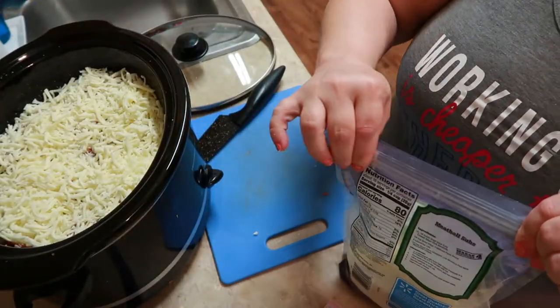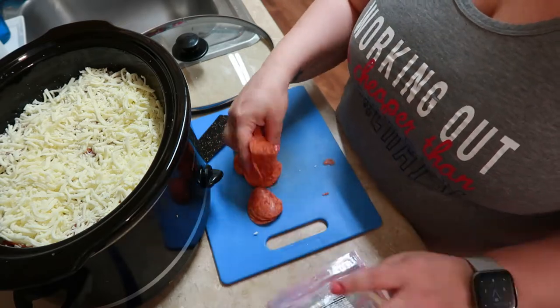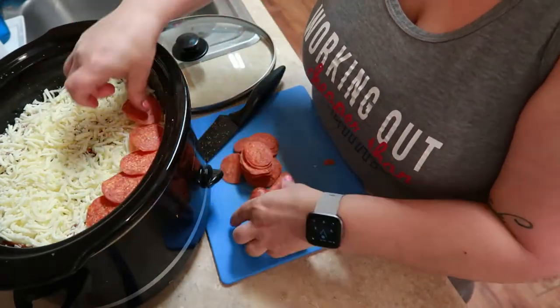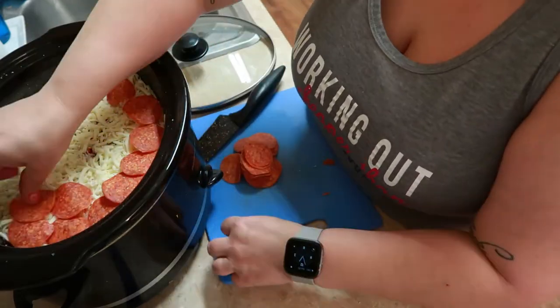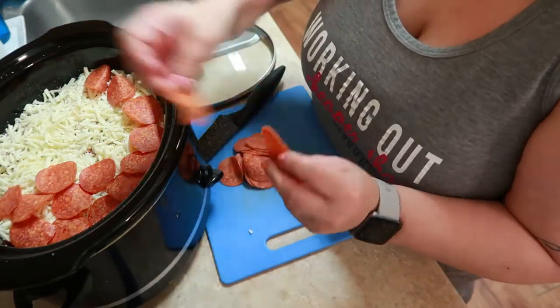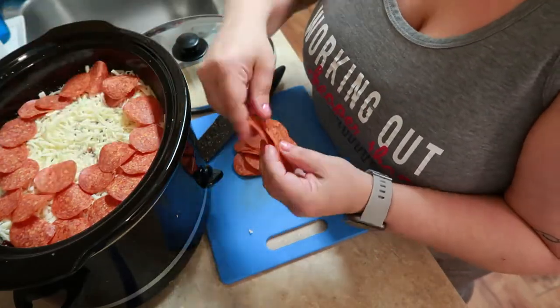That's about it for this dish. As you can see, I'm just layering those pepperonis all on top of that cheese. I used about three cups of cheese here too. If you don't like that much cheese, by all means don't use that much. And that's going to be it — cook it on high.